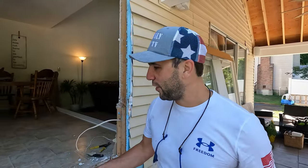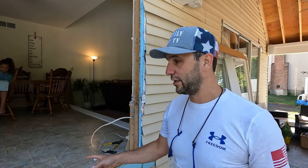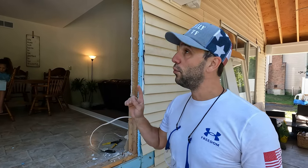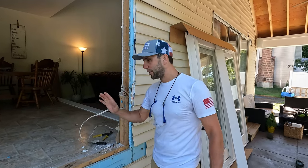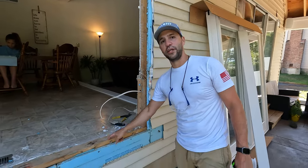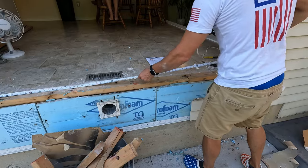We got the window out, we got all the framing out. Now we have to prepare the rough opening size. We're going to worry about the width first, because we have this bottom plate already here, so we're gonna build off of this. The width needs to be 72 and eight. We're going to mark here and build off of here first.